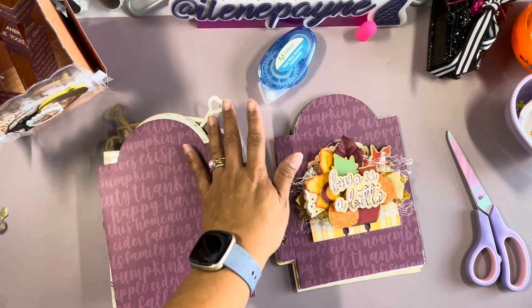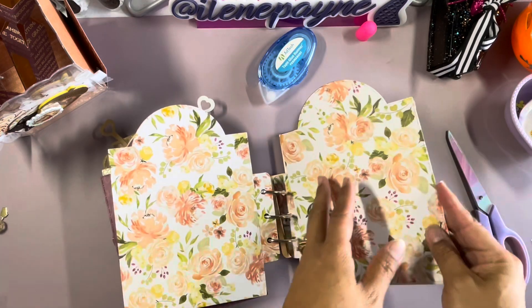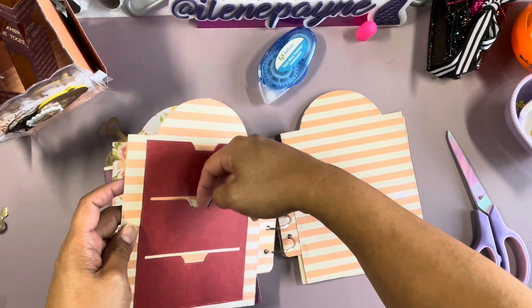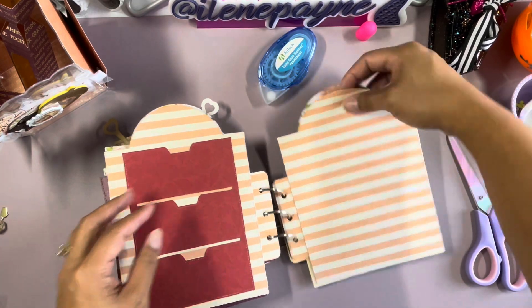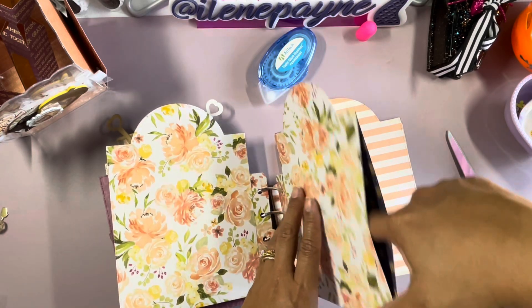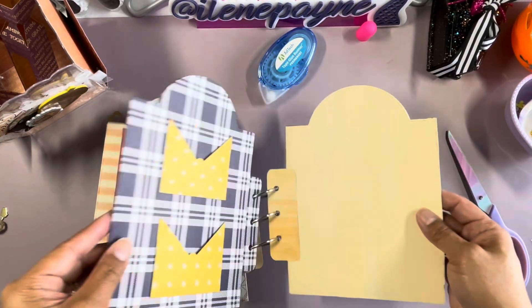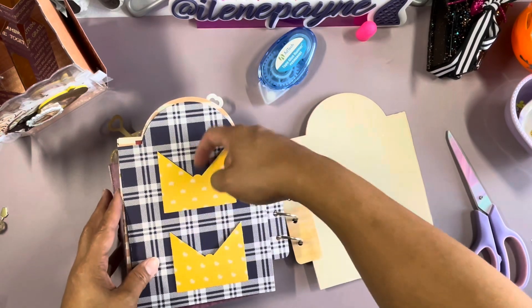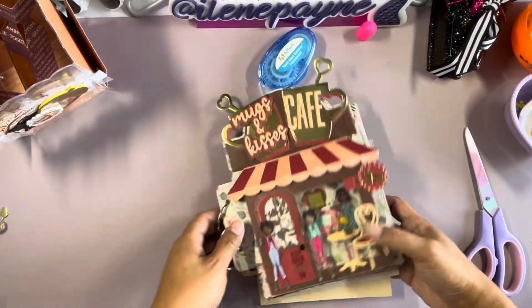That foam tape is hard to find now so I try to use it sparingly. These are what the rest of the pages look like — I do have some pockets here. This one I turned into a top-loading pocket, so I'll make a large tag. Whoever receives this, I'm going to make some inserts they could turn into a mini album. Here I need to put some little tags in that little envelope die. That's my fall theme done.